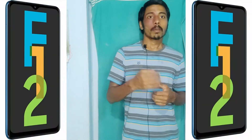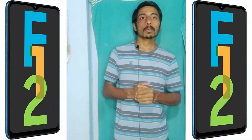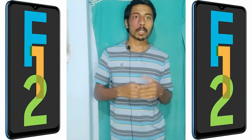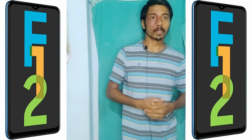The fourth phone is the Samsung F12. It has an Exynos 850 processor, a 48 megapixel camera, a fingerprint sensor, a full HD display, 4GB RAM, and 64GB storage.